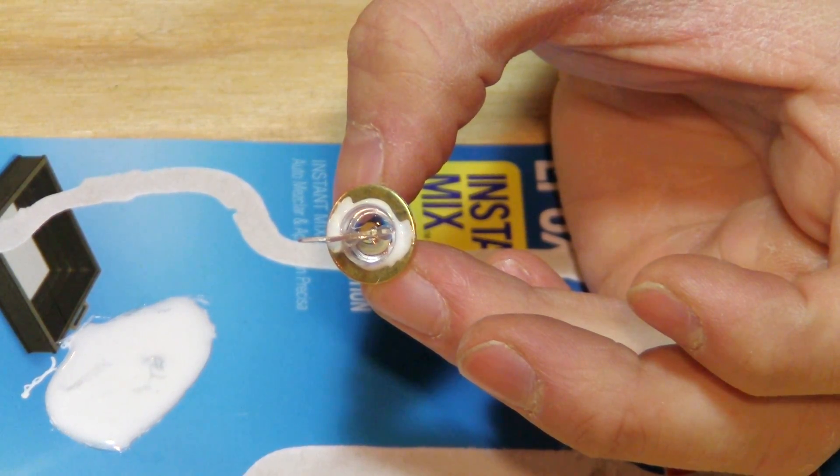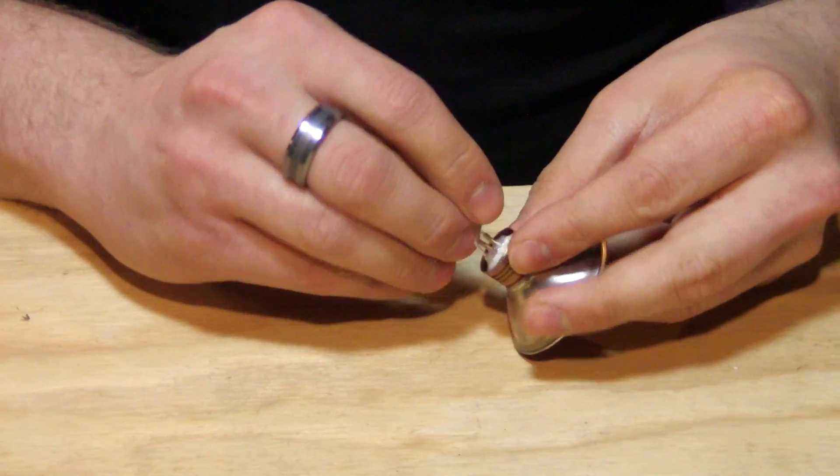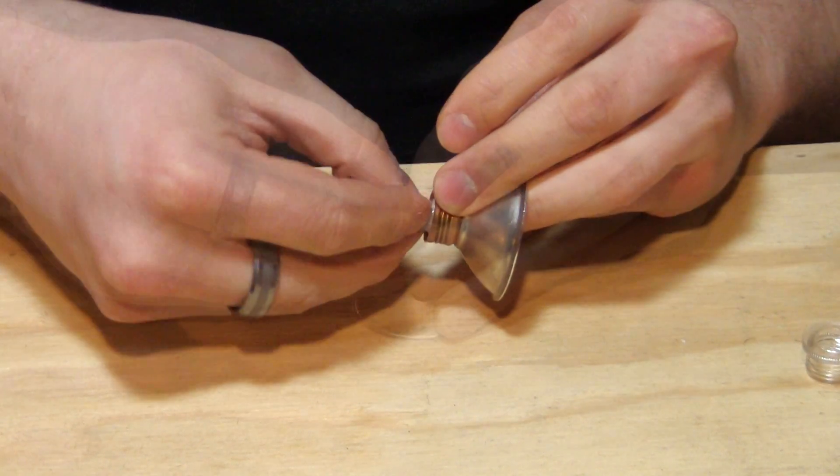Here you can see the final setup. We will take our mounted LED and insert it into the light bulb socket and twist it all the way in.